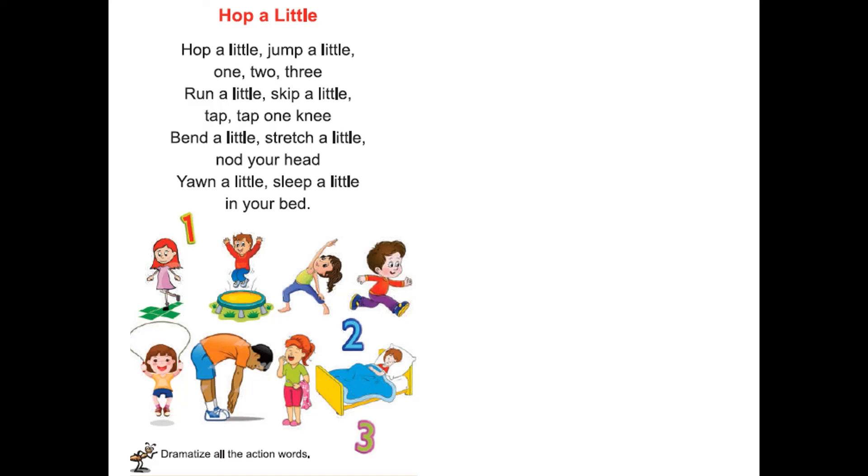Hop a little, jump a little, one two three. Run a little, skip a little, tap tap one knee. Bend a little, stretch a little, nod your head. Yawn a little, sleep a little, in your bed.